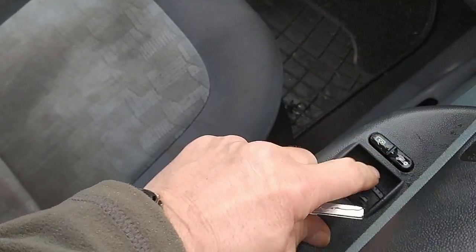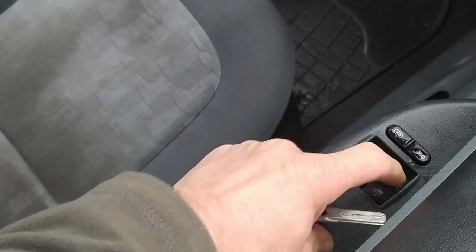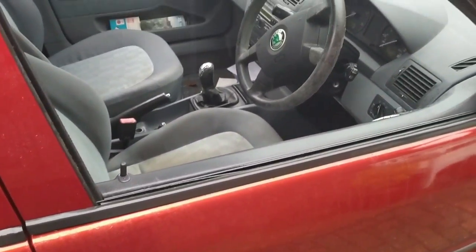Oh, that works. The locking mechanism works. But still no windows. Right, I'll have a look at the fuses.